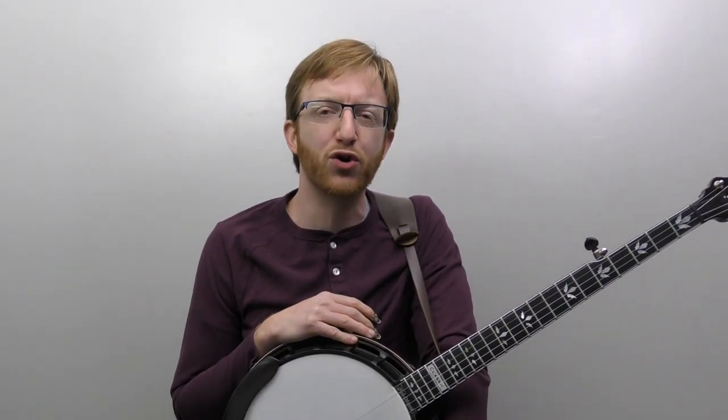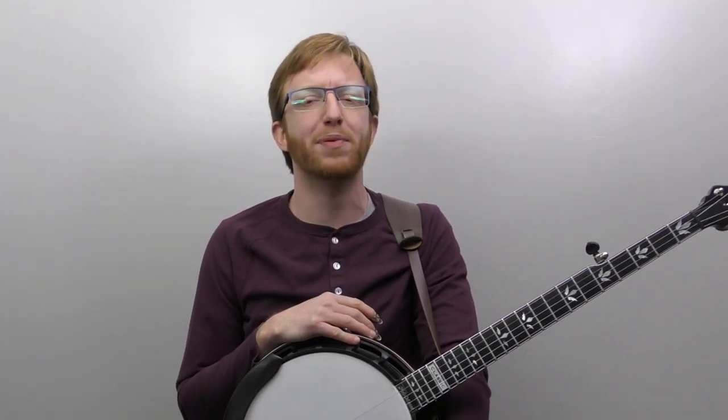It's that time of year again, and we're going to work on some holiday Christmas tunes. This time we're going to work on Jingle Bells up the neck, kind of an intermediate advanced beginner arrangement. We're going to play it in Scruggs style. I did a beginner version of this a while back down the neck that taught a basic down the neck solo.